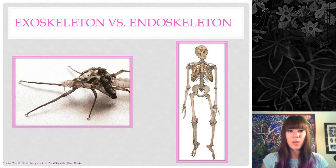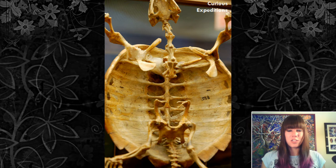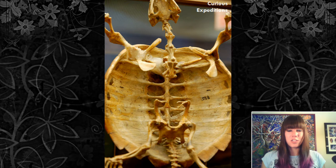Exoskeletons are also a lot easier to hook muscles up to, so you get better leverage and need less force to move. Inside the exoskeleton there are little projection growths that muscles attach to, so insects can move around with a lot less force than things with an endoskeleton. There are a few weird examples of animals that have both an endo- and exoskeleton — like a turtle, which has internal bones and vertebrae but also a shell that is actually part of the rib cage that has grown out, flattened, and hardened.